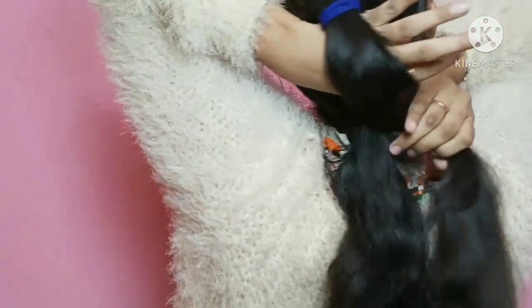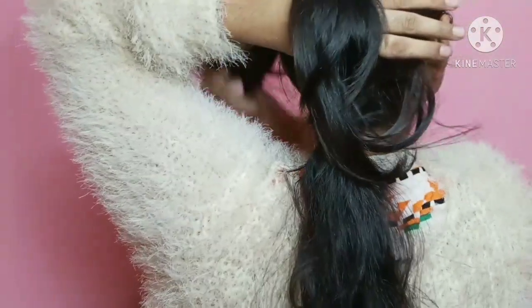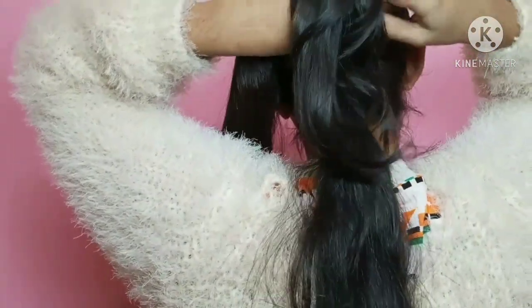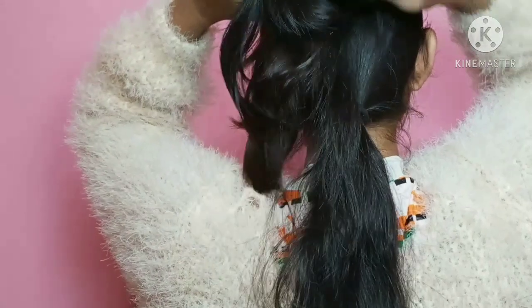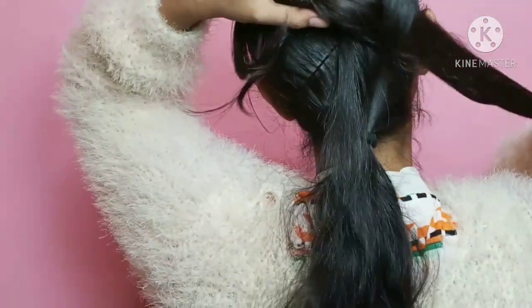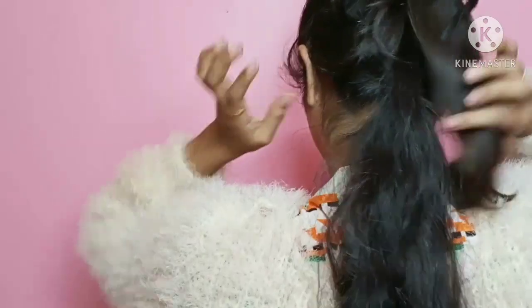Now I am going to make a loop. Look how I am doing it — I have to take it from the ponytail and insert this strand into the loop. Now I am going to insert a knot. This is today's first hairstyle: a knotted hairstyle. I have made this knot.